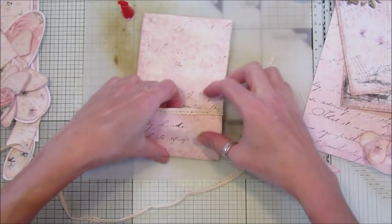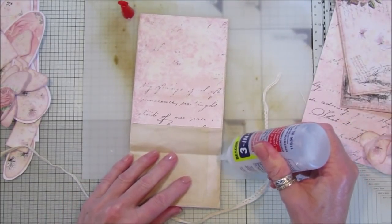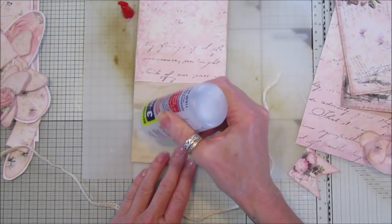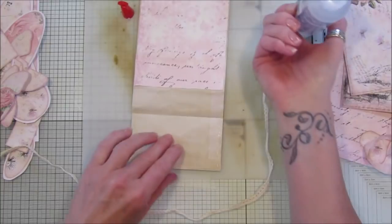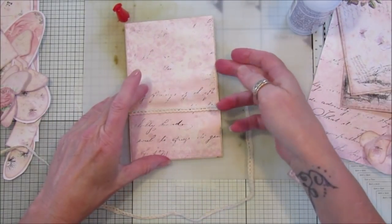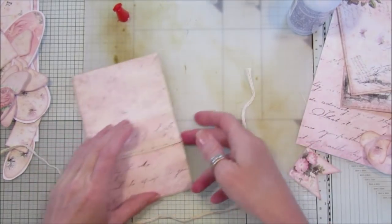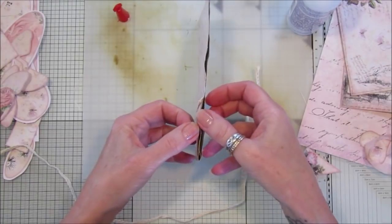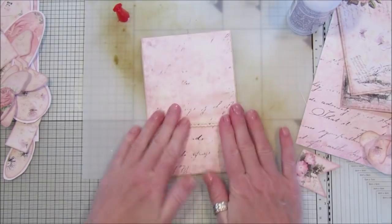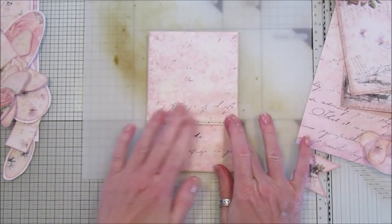I'm just going to stick the lace down. I'll use a little bit of three-in-one glue — should really use the Anita's one. Make sure you don't stick that little pocket down — there we go. Okay, so that's the basic little pouch done.